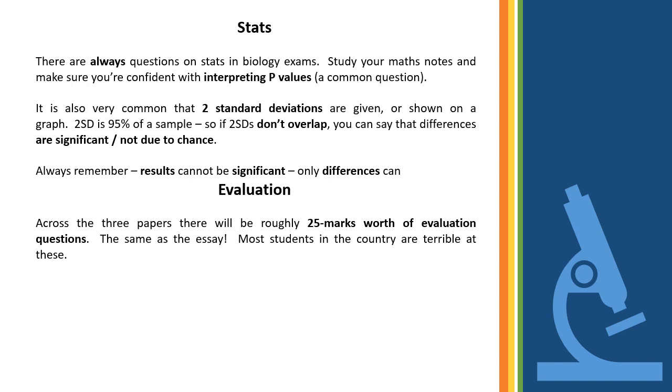A key thing people fall foul of: it's not your results that are significant — it's the difference in the results. If you don't say 'the difference between the results is significant,' you won't get the mark. Keep thinking: is the difference significant, or is the difference not significant?